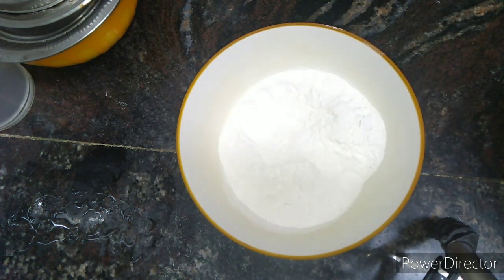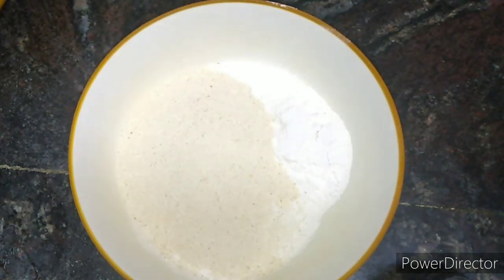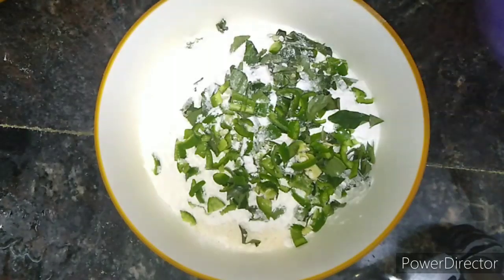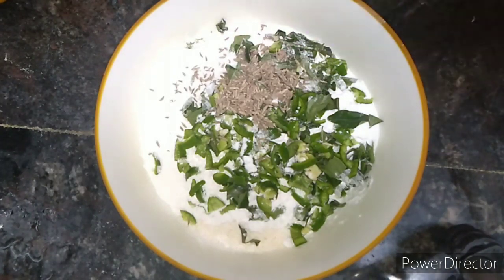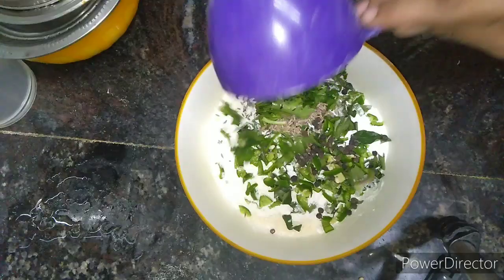Now you can add 1 cup of pacharisima. You can add 2 cups of pachamala. Add 1 cup of pacharisima against it, and add two cups of pachamarans.